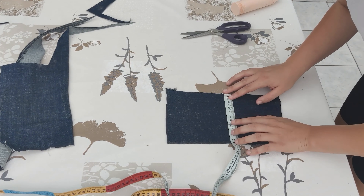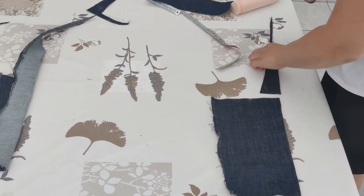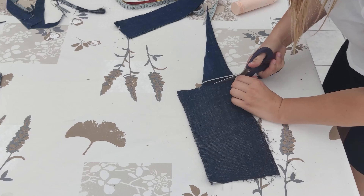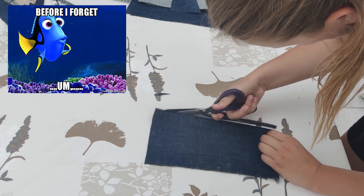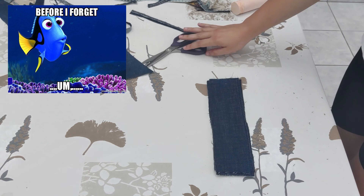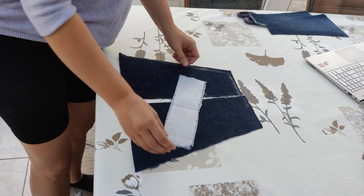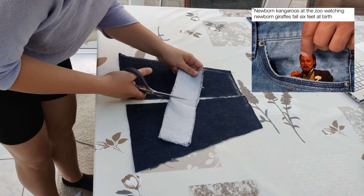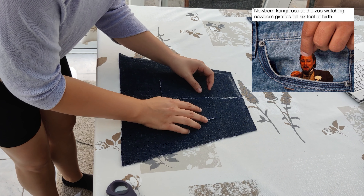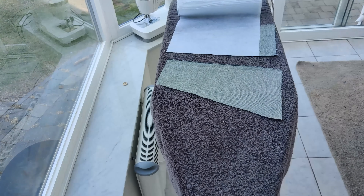I took all of the scraps from the jeans and converted them into straps with a width of 8 centimeters. Once I had all my straps, I realized I forgot something really important — that cute little pocket in front of the overall. So I took one of the straps and cut it in half so it could form the pocket. The pocket is quite small, but the pockets on the back of the shorts are also super small, so it kind of fits.